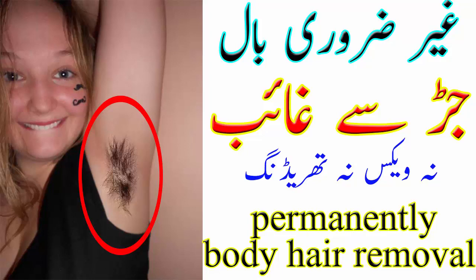پلیز میرے چینل کو سبسکرائب کر لیجئے۔ آج کی اس ویڈیو میں میں آپ کو بتاؤں گی کہ آپ گھر بیٹے اپنے ہاتھوں سے پانچ منٹ میں کیسے انڈر آمز یا جسم کی کسی بھی پارٹ کے غیر ضروری بالوں کو پرمننٹلی ریموو کر سکتے ہیں۔ اس کے لئے آپ کو چاہیے ون کپ چینی۔